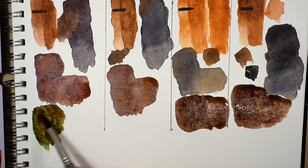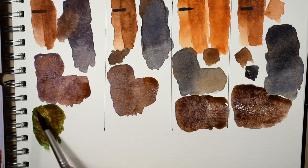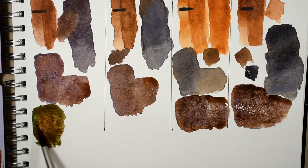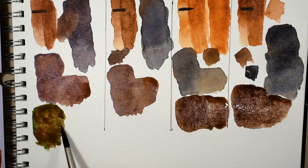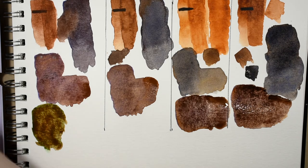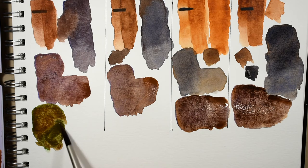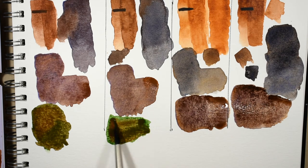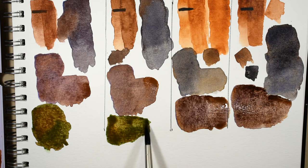This usually mixes a really lovely greenish umber kind of color — like a raw umber but more green. This is very useful in landscapes. This is the M. Graham version — it's almost like a dark olive color.